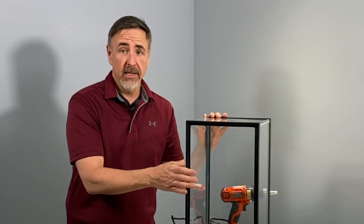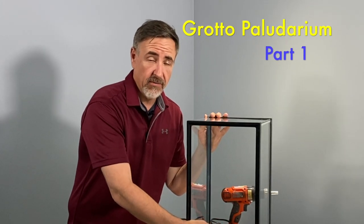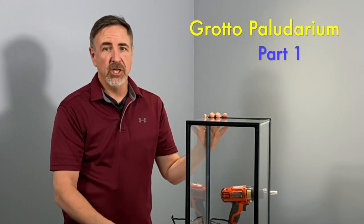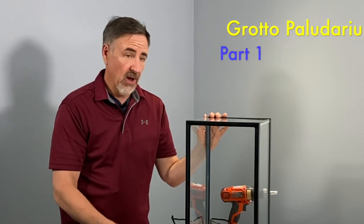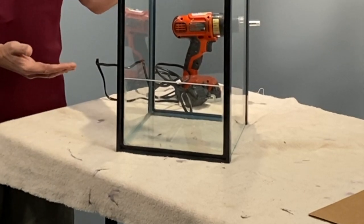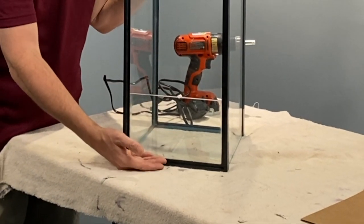So this is the 10 gallon tank that I turned on its end and installed a piece of glass in the front for the scrap scape challenge that Rachel O'Leary threw out to all of us a few months ago. Now I've decided to do something with the tank — I want to make a palludarium out of it. That's why I put the glass here in the first place.